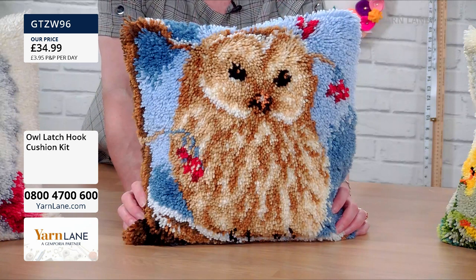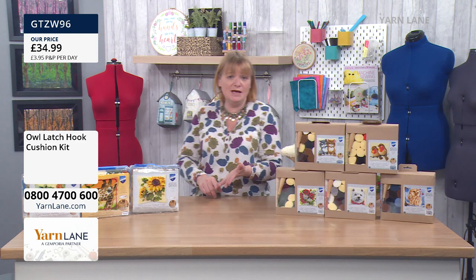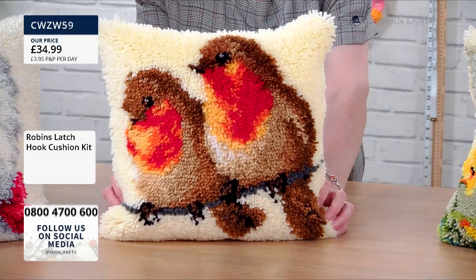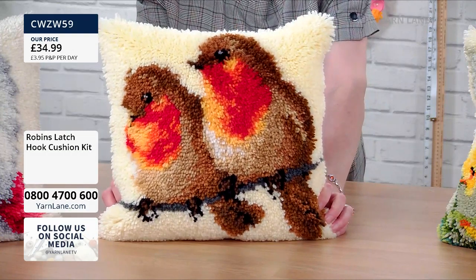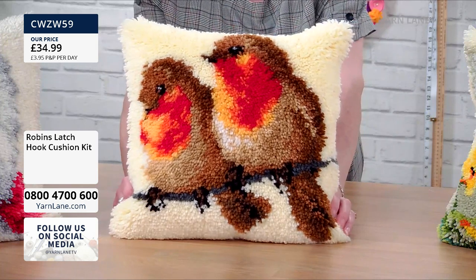You only need one of those — it's such a talking piece. Also, it's a fantastic gift, and they recommend this from age 7 up. Robins — the robin could be just your Christmas cushion, not that robins only live at Christmas time. But if you wanted a little Christmas cushion, I love that one. They're really clever.